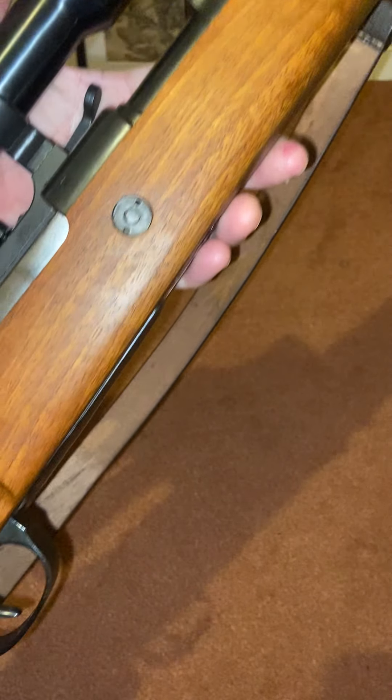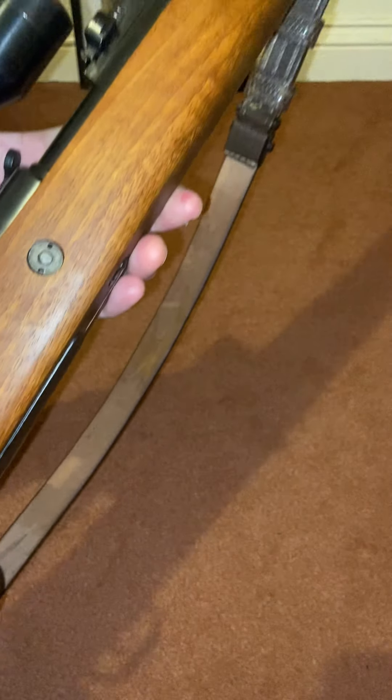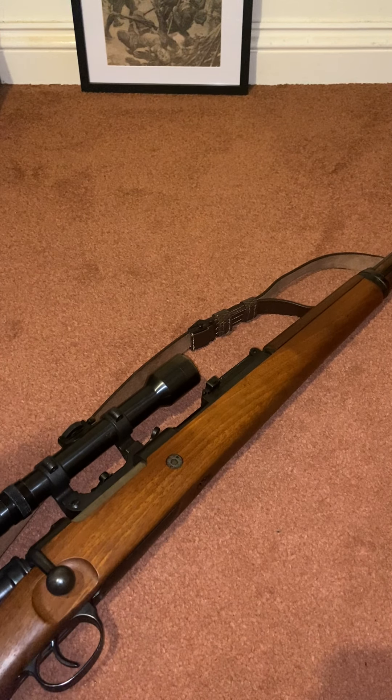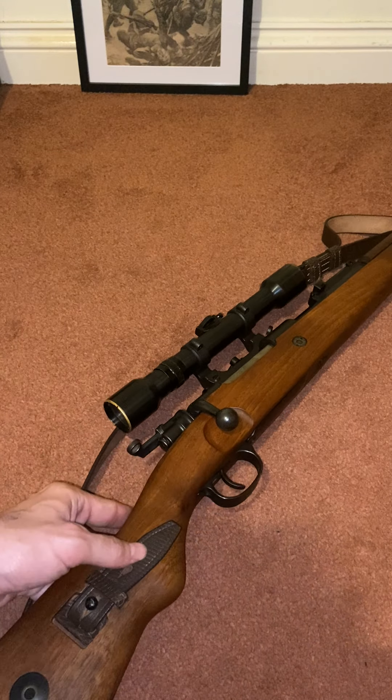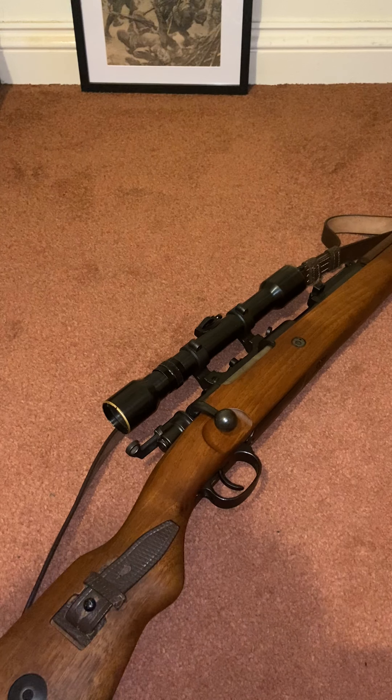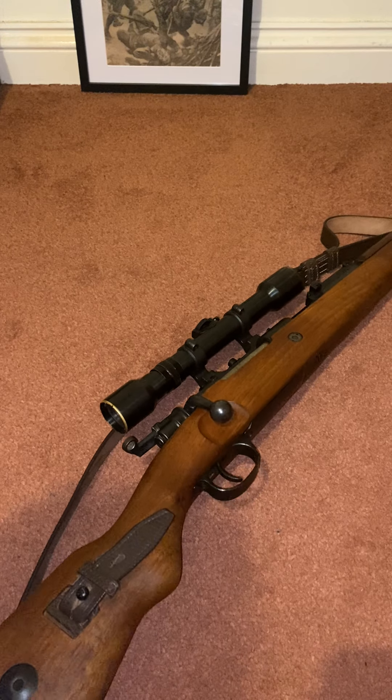The stock might look surprisingly good — and it is. Look at that wood; it's amazing. The reason it's so good is because it was made two years ago, not in 1940. It was made by a company in Italy — I'll find that company's name and post a link, as they make surplus wood furniture for Enfields, Garands, M1s, and K98s. When I bought the stock, I thought it would take a lot of fitting, but when I got the receiver in, tightened it all up, it absolutely fitted. The fit and finish on these stocks is absolutely cracking.